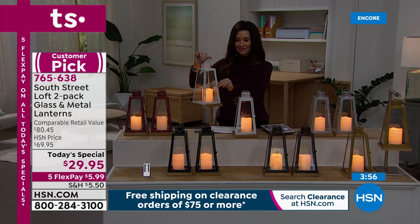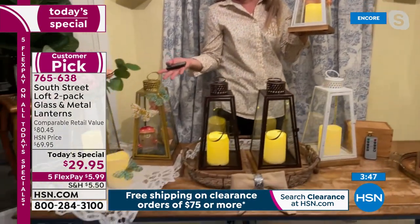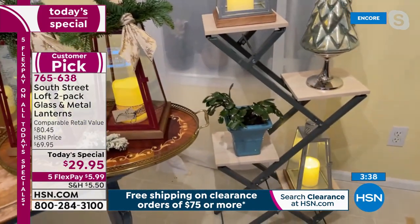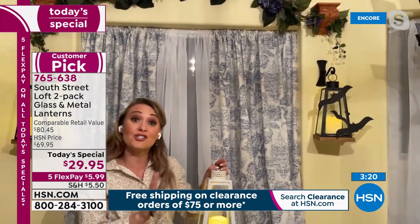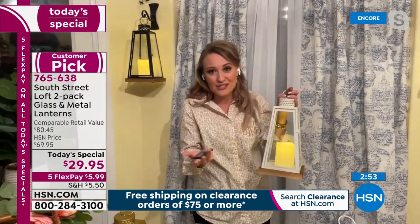I thought the same thing when I saw the value — I need to buy way more because I love putting these all around my home. I have a table full of a dozen lanterns here with no wires running off the table, no one tripping over wires. They are safe — my six-year-old can walk around these. If you have a big Labrador with a waggly tail, you can put these on a coffee table with no worries. You can hang them as wall sconces to illuminate a dark hallway or an area where if the power went out you wouldn't be able to use that space.